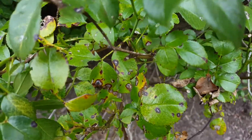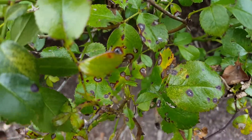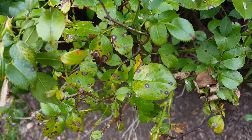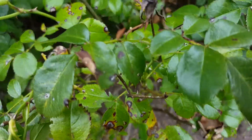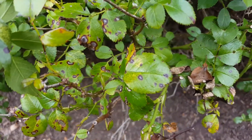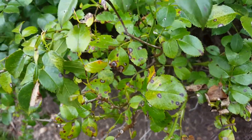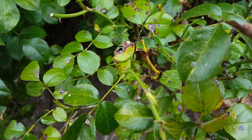Apply Daconil first, then 14 to 21 days later apply myclobutanil — the Eagle fungicide. If by then you're not seeing new growth coming in clean, you need to yank the plant out, because it will infect your neighbors' plants too. Planting resistant cultivars sometimes helps, but they can still show some damage.